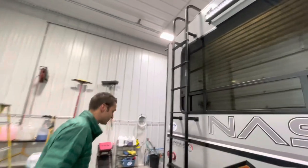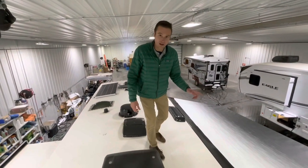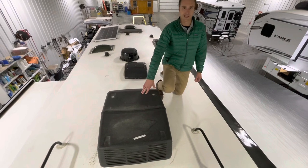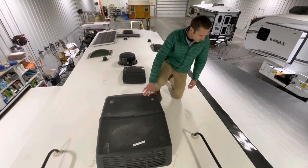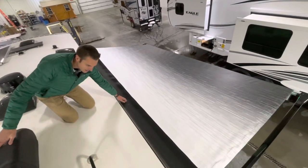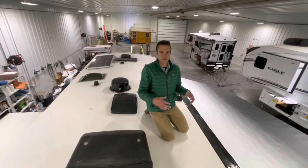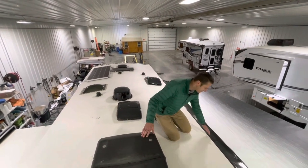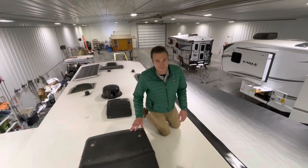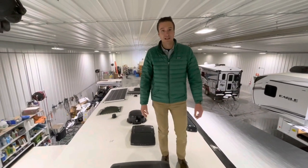Let's go check out the solar package on the roof. We are rooftop on the Nash 26N. Part of the off-the-grid package is an 11K Power Saver Coleman Mach air conditioner — that pulls just a little bit less juice. Down here we have what they call the FlexGuard awning protector — that black surface is basically a harder surface that protects the awning fabric when it's all rolled in. That's the spot that always gets sunbaked, and this FlexGuard protector is going to protect that fabric while the awning is rolled up, which is obviously most of the time. So that's going to extend the life of your awning.